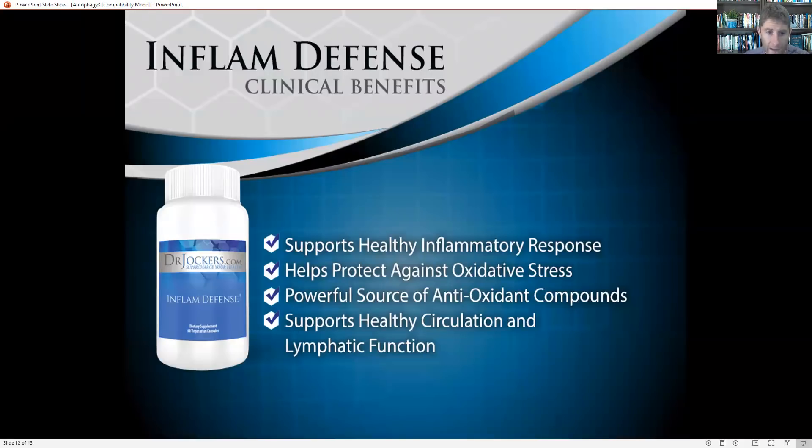You can also add supplements. There's a supplement called Enflam Defense, which is my number one autophagy-stimulating supplement — very powerful for reducing inflammation. It's got ginger, Boswellia (also called frankincense) in clinical dosage, curcumin, resveratrol, quercetin, rosemary with carnosic acid — a lot of really powerful compounds for stimulating autophagy and reducing inflammation in the body. It also has proteolytic enzymes, which actually enhance the autophagy process. Taking proteolytic enzymes that break down proteins will help.